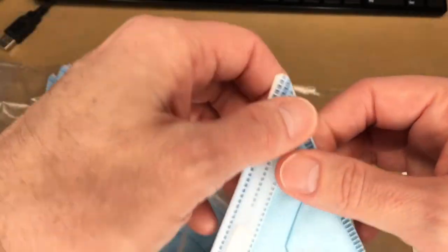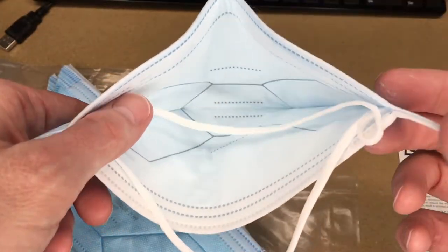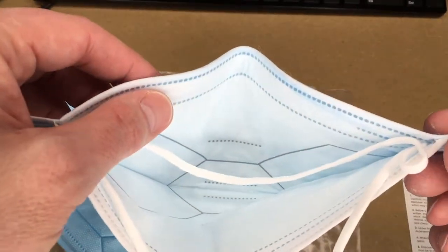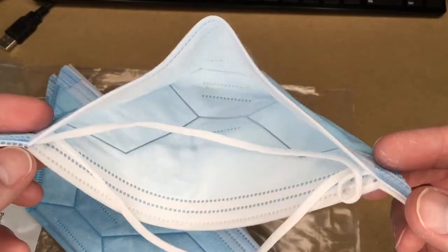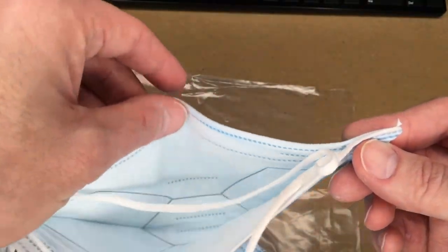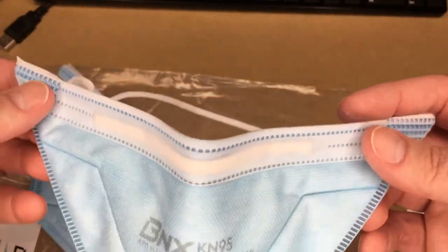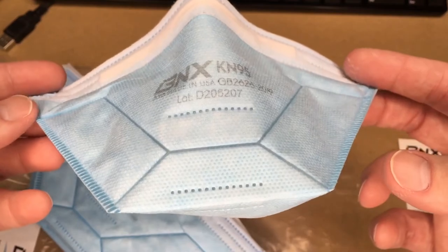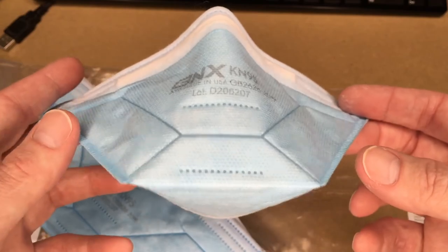I like the manufacturing quality of this — it seems well designed and built, and it's pretty comfortable to wear. It doesn't seal perfectly around my nose, but everyone has a different nose shape, so you may have better luck. The metal nose piece is completely enclosed in fabric, so the only thing touching your face is the fabric material. That's the BNX KN95 mask. If you have any questions, leave them in the comments, click like, and subscribe if you haven't already. Thanks for watching!